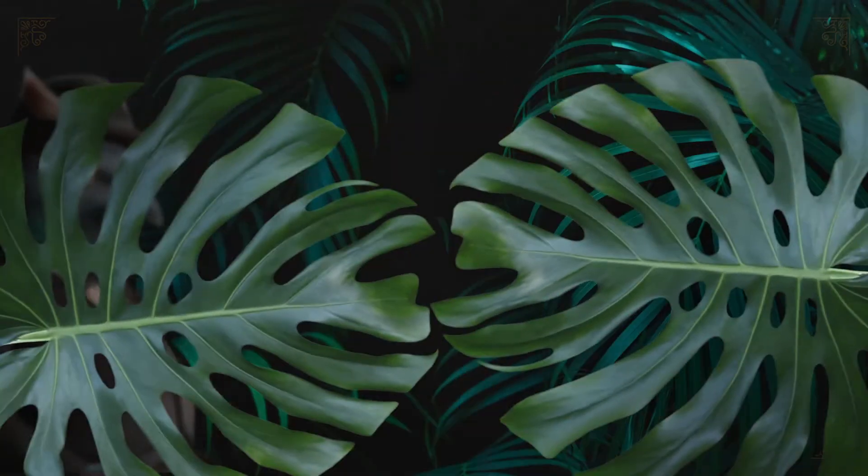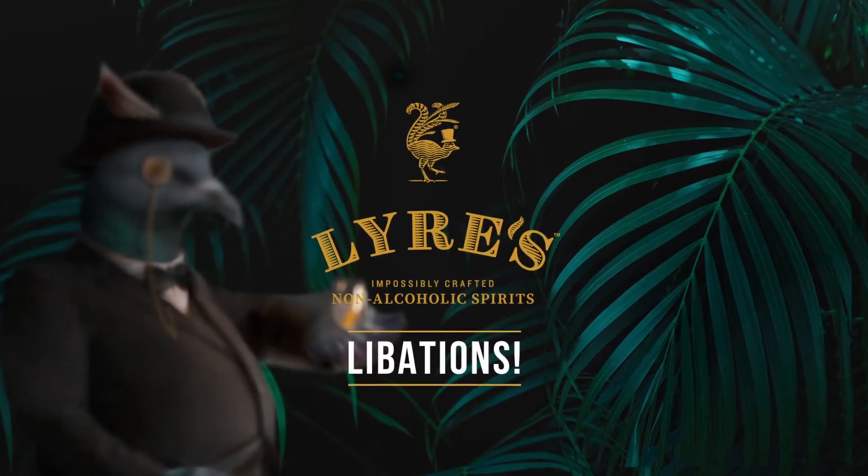For this recipe and more, visit lyres.com. See you then.